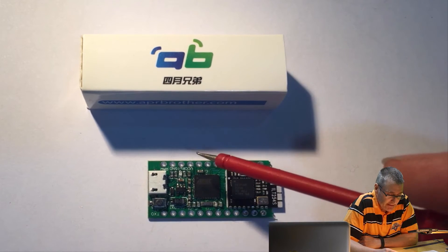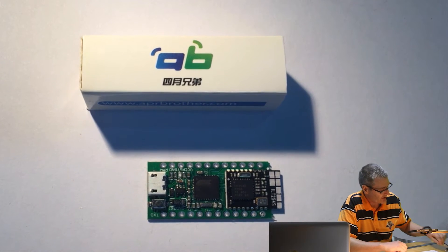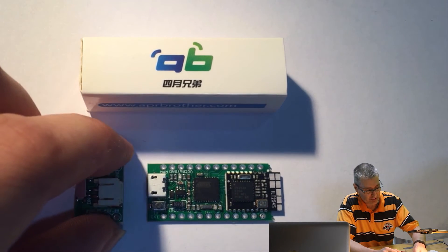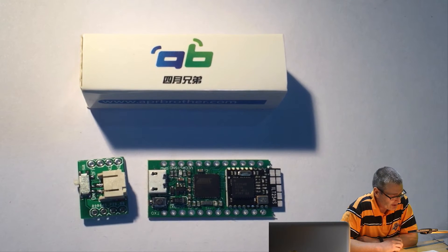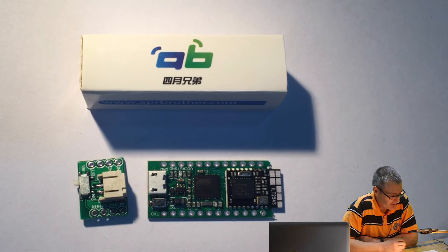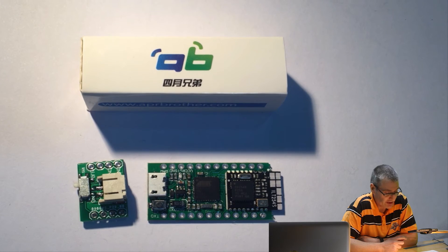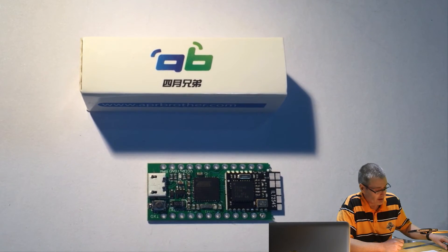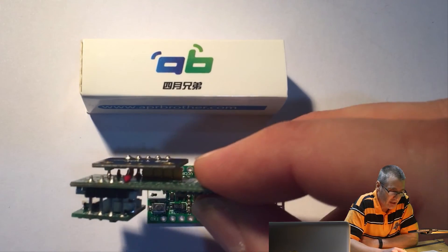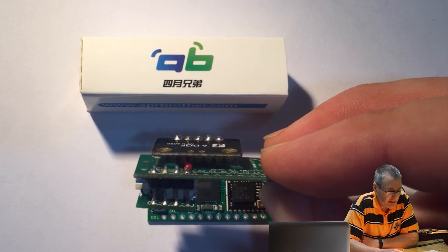Secondly, if you have a clean 3.3 volt supply, you can power it by the VCC pin. Thirdly, Aprilbrother also sell an add-on board for an additional $4 from Tindie that fits both the Blue Duino and their other product called the Cactus Micro. This uses Linear Technologies' LTC4054 battery management chip, which allows the Blue Duino to be powered either from USB or LiPo battery without disruption. When powered from USB, the LTC4054 will also charge the LiPo. You can see how the LiPo battery charger solders directly onto the top via header pins.